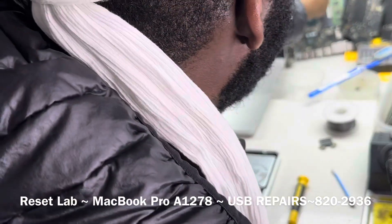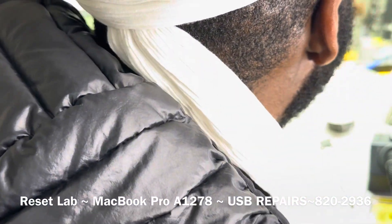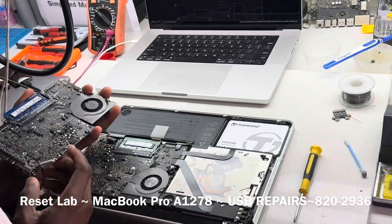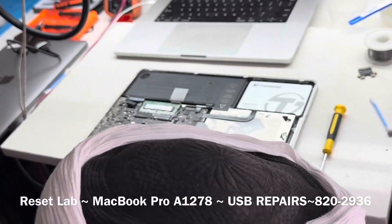One side reads, the other side doesn't read. This one, both sides read. What we're going to do is replace both. Because when we checked, there was nothing on both ports. So let's just go ahead and replace both.